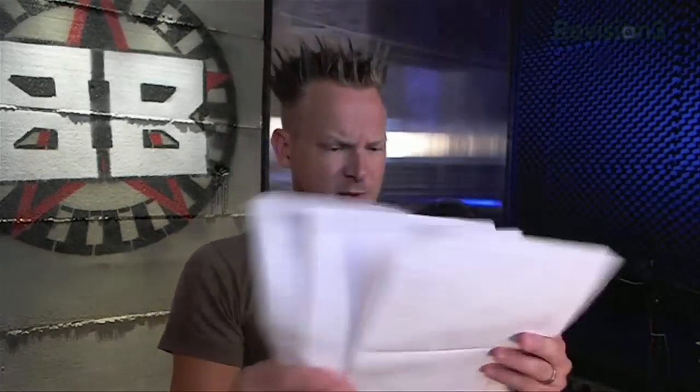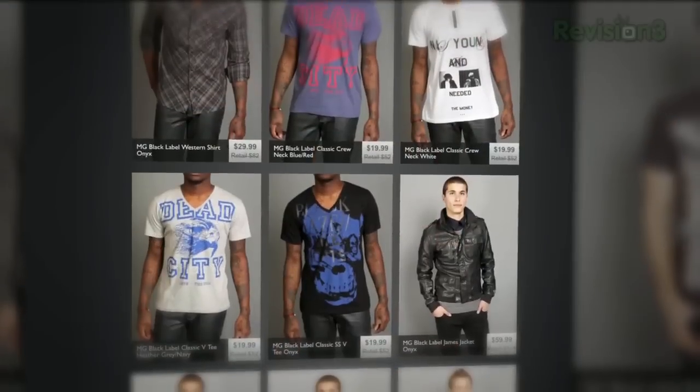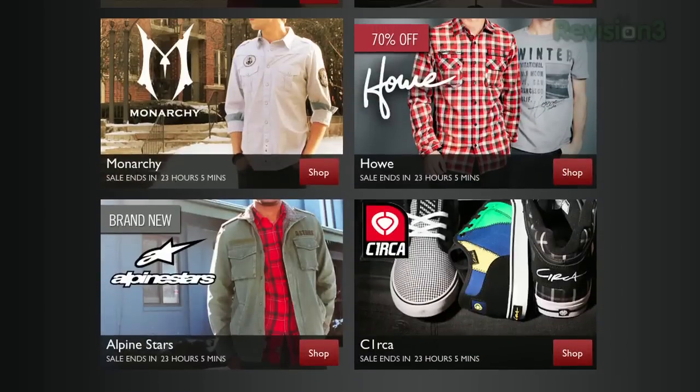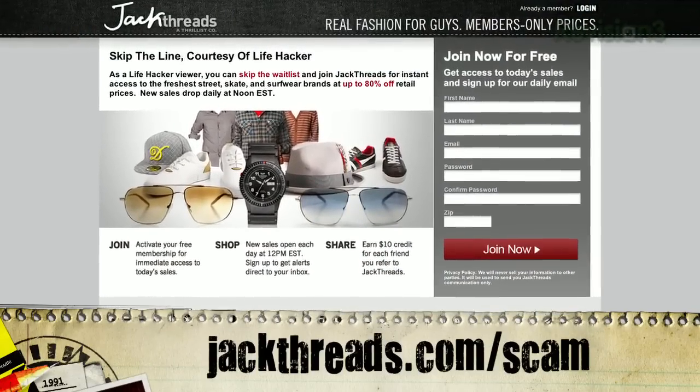Special report: only jackasses and complete suckers pay full price. You guys have your favorite brands of clothing — your Kid Robot, your Hurley, your Stüssy — but you hate wasting all your cash on it. You can get 80% off these brands if you hook up with the folks over at JackThreads. They serve up street, skate, and surfwear brands at prices that'll melt your brain. There's actually a wait list to join, but Scam School has the inside hookup. Head over to jackthreads.com/scam for instant access. You're making us look good to our advertisers.